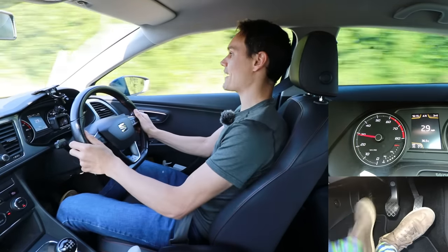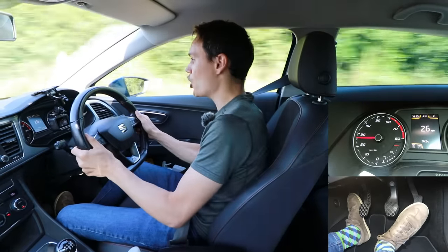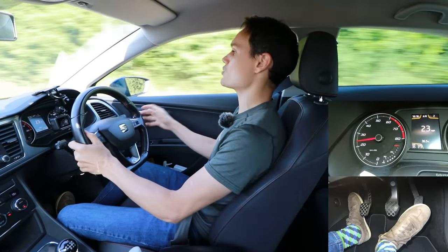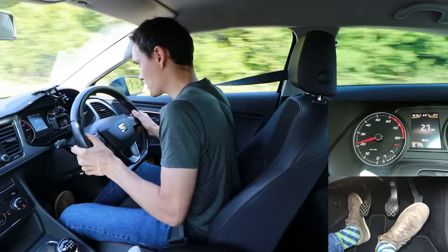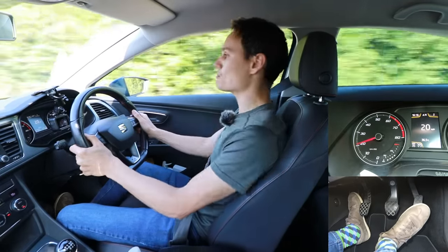Down to second with just the right amount of gas - yeah, that was a lot smoother. Too much gas and you get jolted back in your seat; too little gas and you get jolted forwards. Get it just right and it should be smooth.